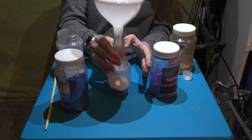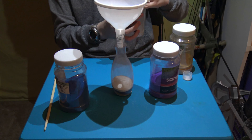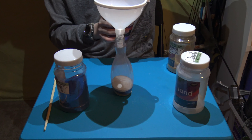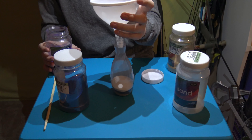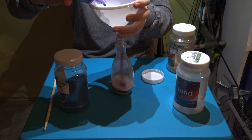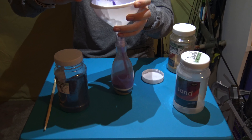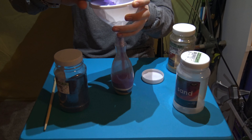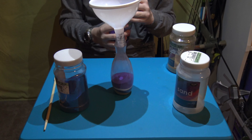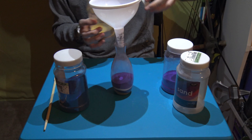A small layer of white — pat it down again. Now I'm gonna go with some purple. Also, you can point the funnel in the direction that you want it to pile up in, like I'm doing right here. I'll give it a large layer of purple.